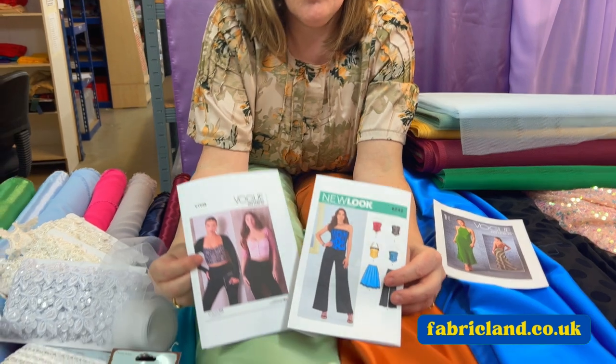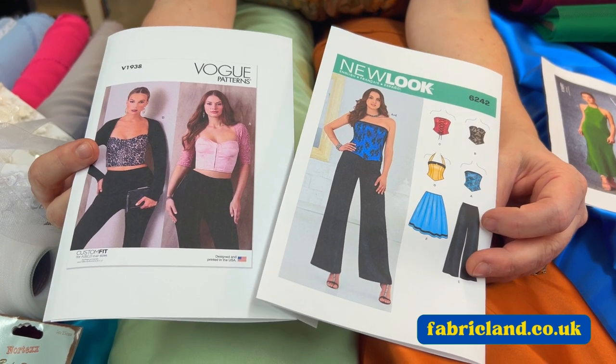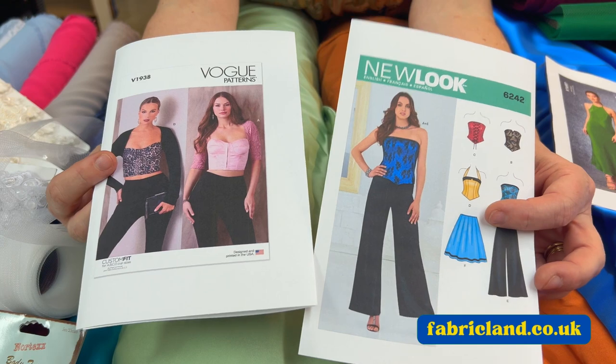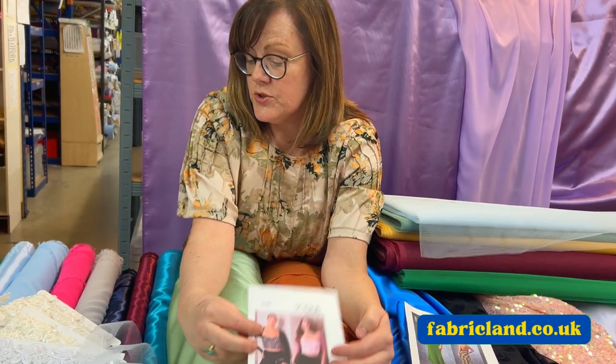I've also pulled out a couple of corset tops. If you're not really a dress person for the prom season, maybe you can team it with a pair of wide leg trousers, a pencil skirt, or a bigger skirt. There's lots of options — you don't necessarily have to think you have to have a dress. I think these corset tops are gorgeous.